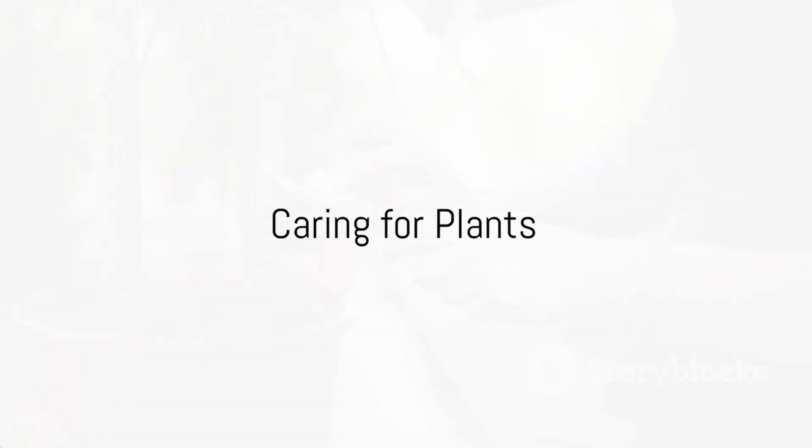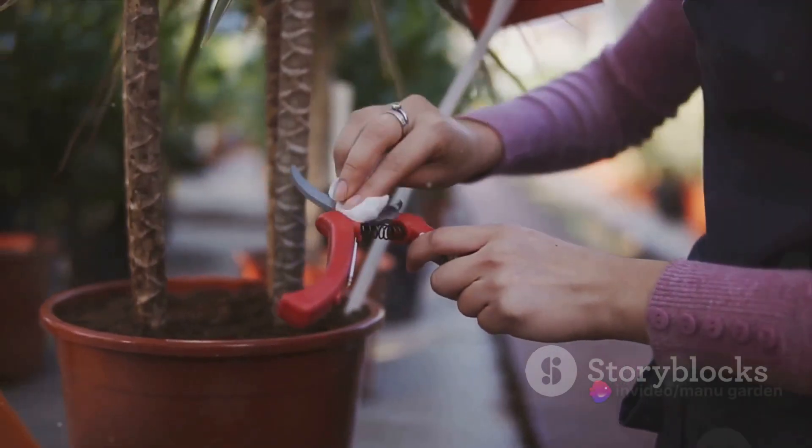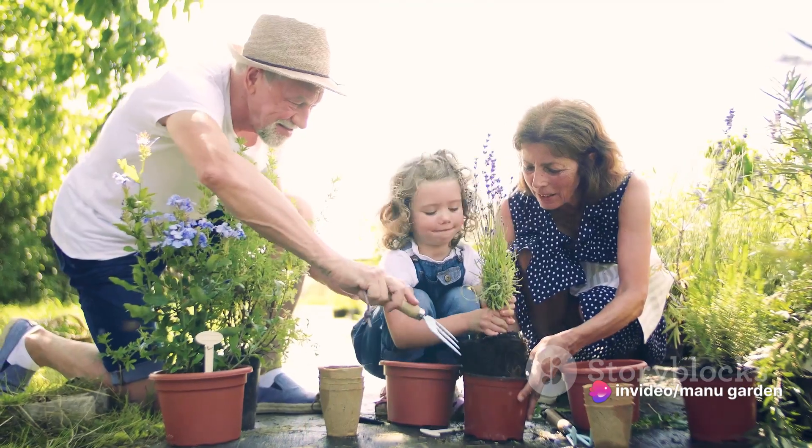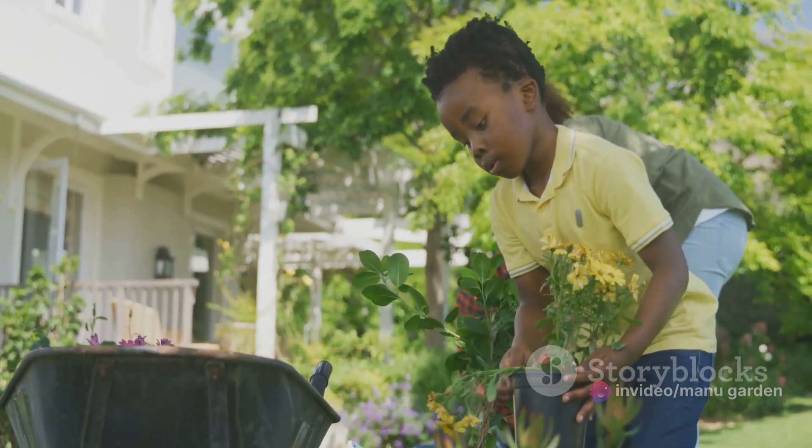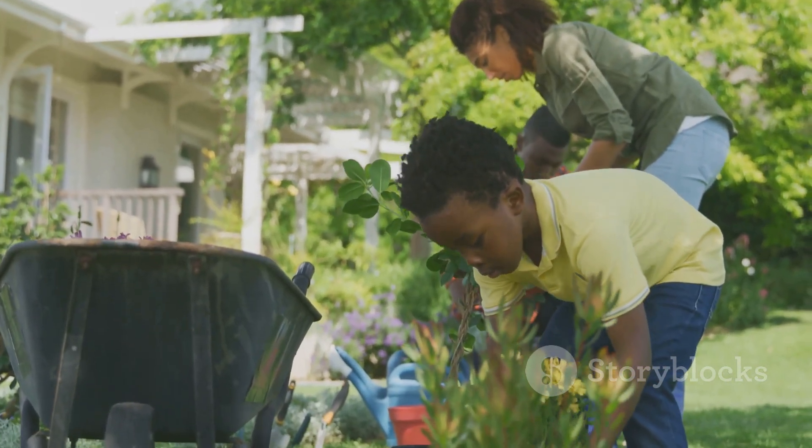Lastly, remember to care for the plants. This includes regular pruning, fertilizing, and checking for pests. With a little time and effort, the balcony garden will flourish, providing not just a visual treat, but also a sense of accomplishment.